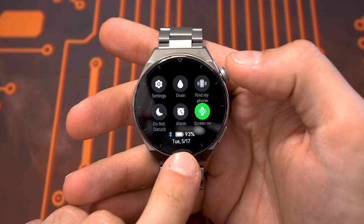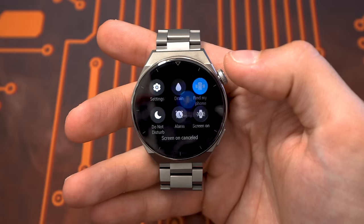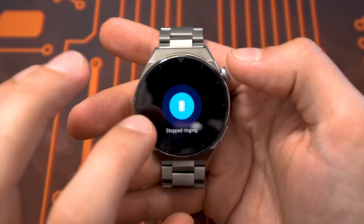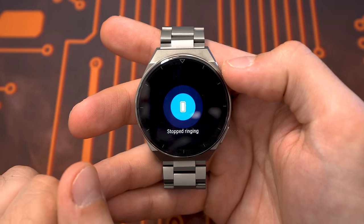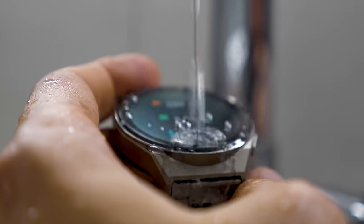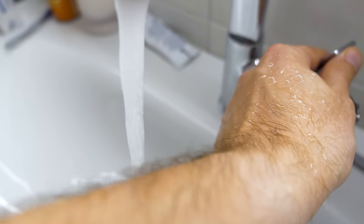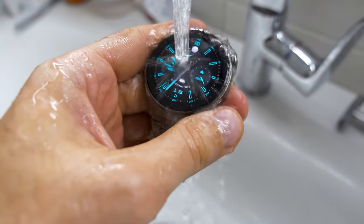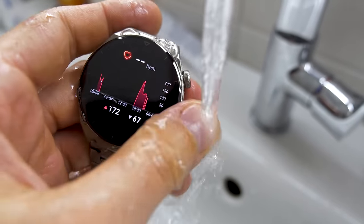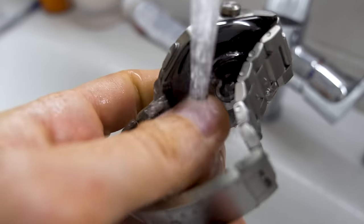There's a screen-on button which keeps the screen on for five minutes — really convenient if you don't want it to turn off. You have find my phone, which makes the phone ring in the background — really handy when searching for your phone. We have the water drain mode. The watch is IP68 water resistant up to 30 meters, which is why it also has a new diving mode. No problem taking it to the shower or swimming pool. After using it in water, it's good to use the drain mode to get water out of the speaker.